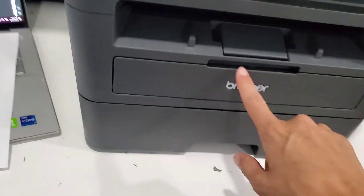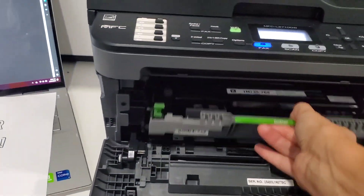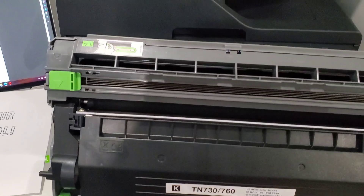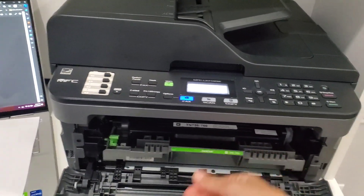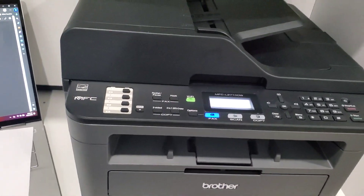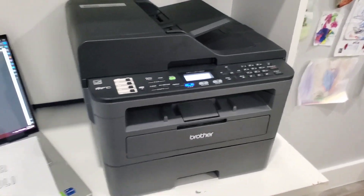This part is the toner section with the toner cartridge right here. My husband refills the ink and it lasts forever — it's very nice.